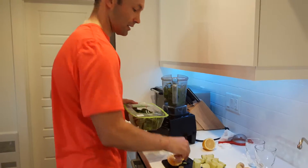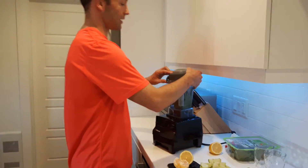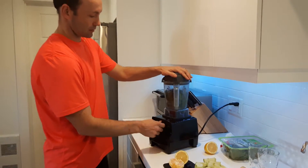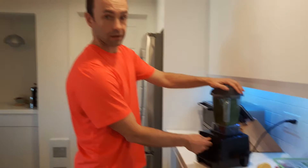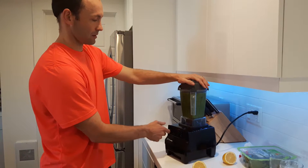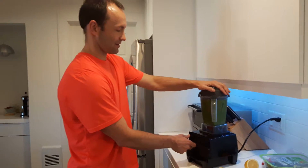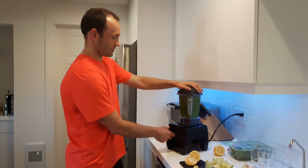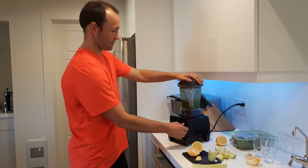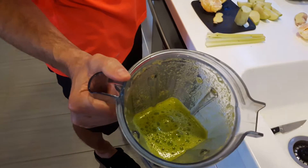Once we get our greens in, we're going to blend that up first. You want to get the greens blended in with the water. This is a Vitamix blender here. We'll blend it up. Now we'll show you what that should look like — so we've blended that. There's our greens blended with water.